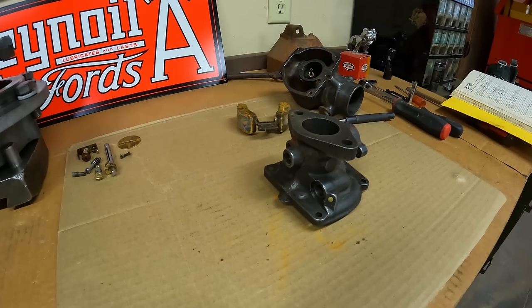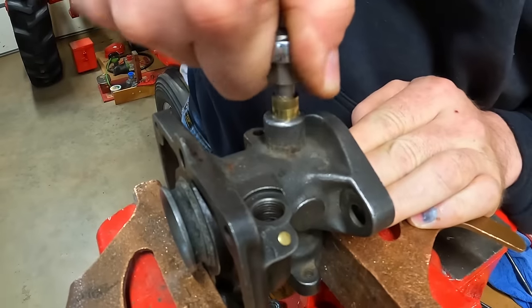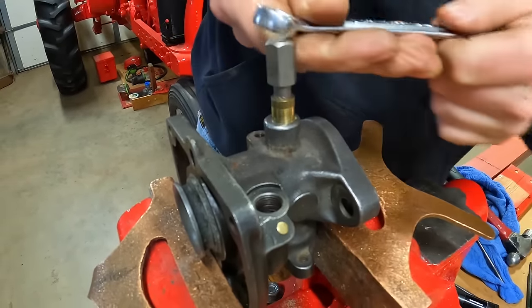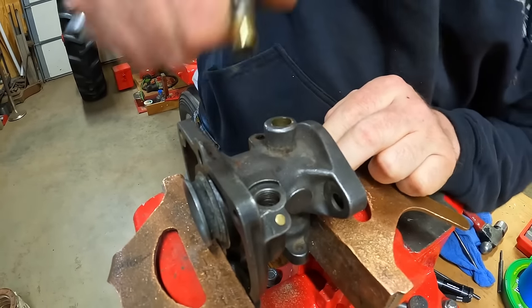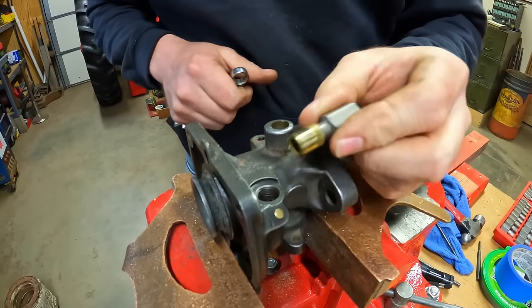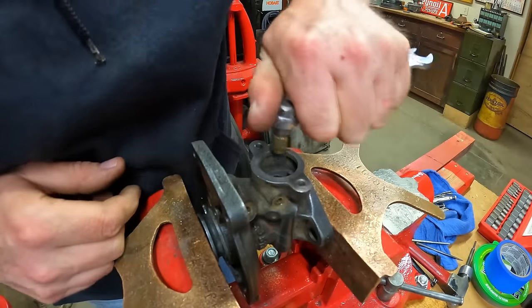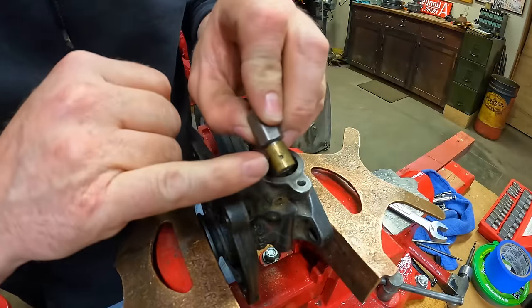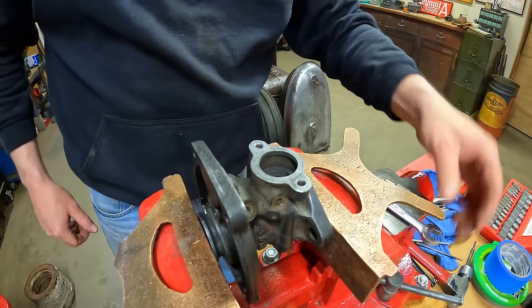It's trying to run away — got it. It's just a little Welsh plug. There are the two holes I was telling you about, so just need to keep track of those when we put it back together.